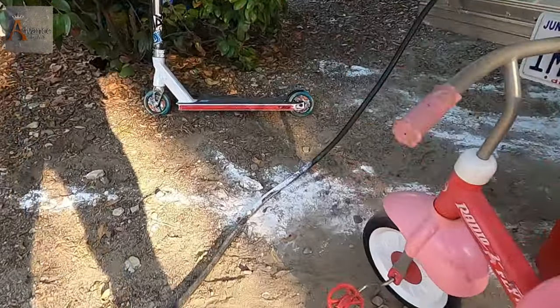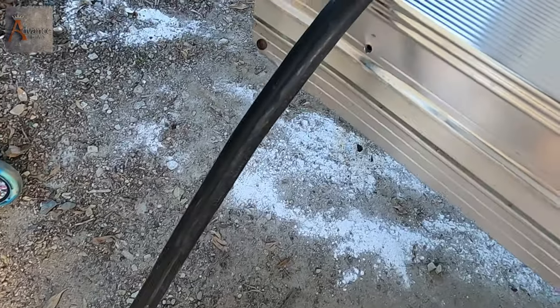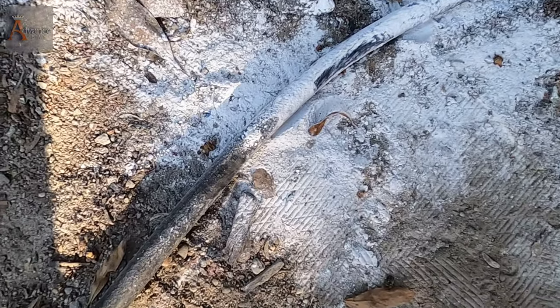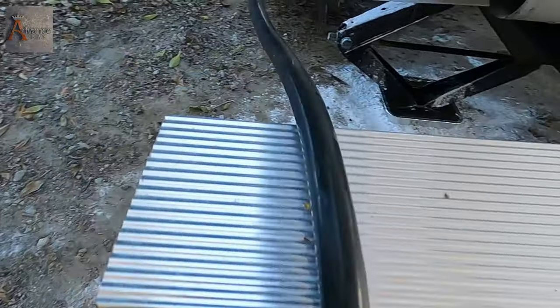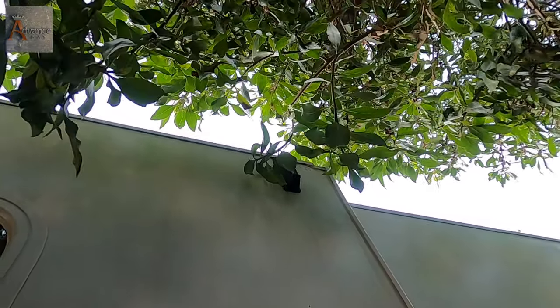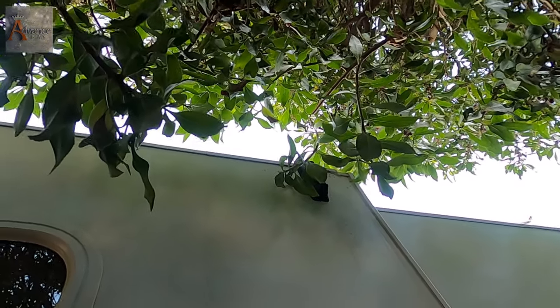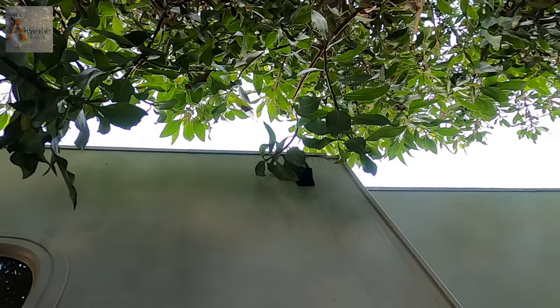By the way, as you can see, this is the power cable — ants will find a way to climb that. You want to prevent anything from connecting to your RV. When you camp out, make sure no branches and no leaves are touching your camper, because ants will climb through there.